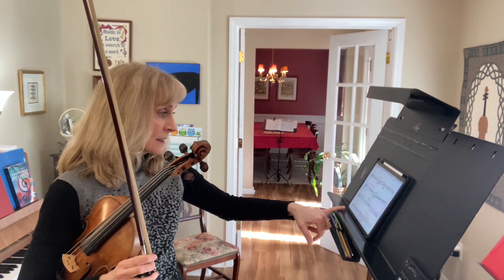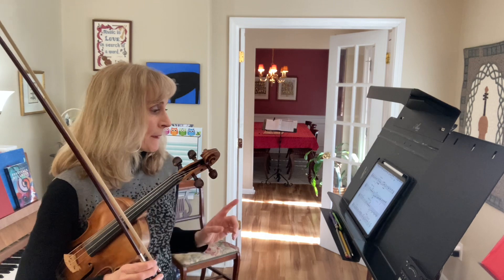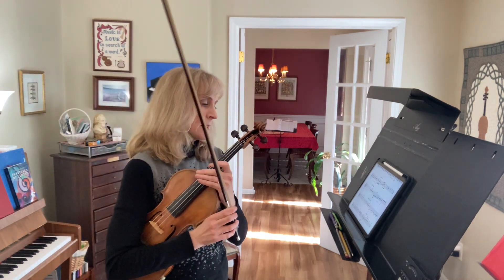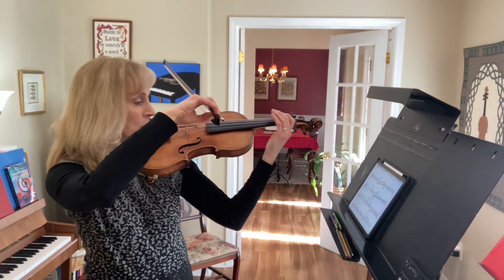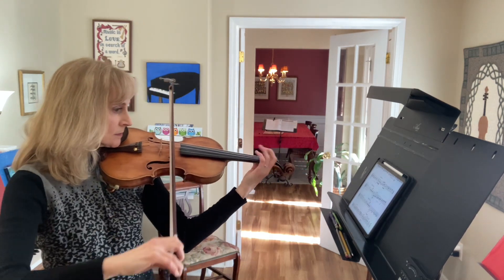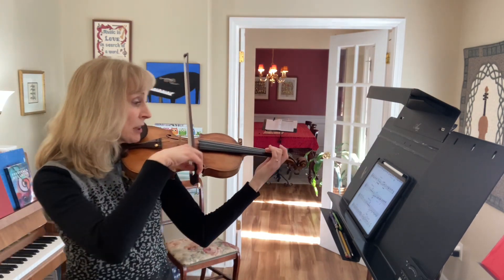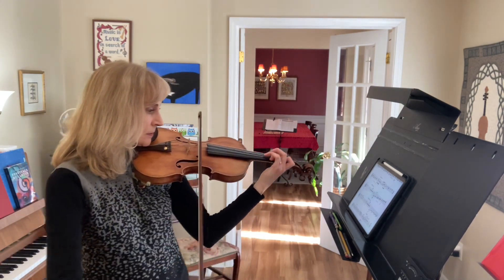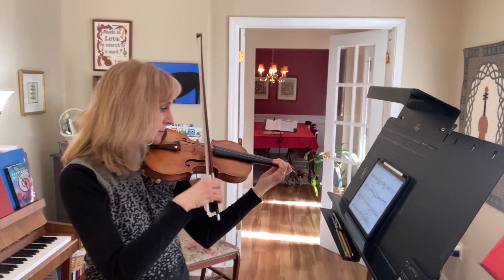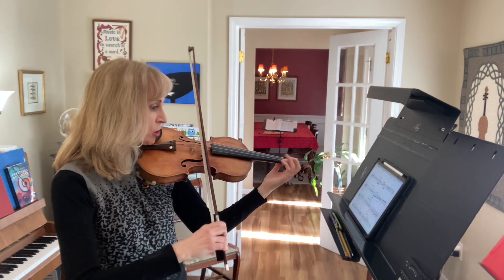There's an A flat in measure 61 — that low 4. All right, so here we go: 1, 2, 3, 4. A flat. A flat. Probably change there.